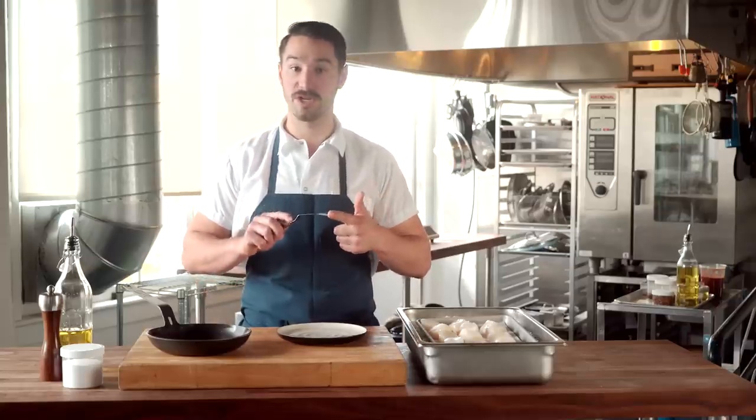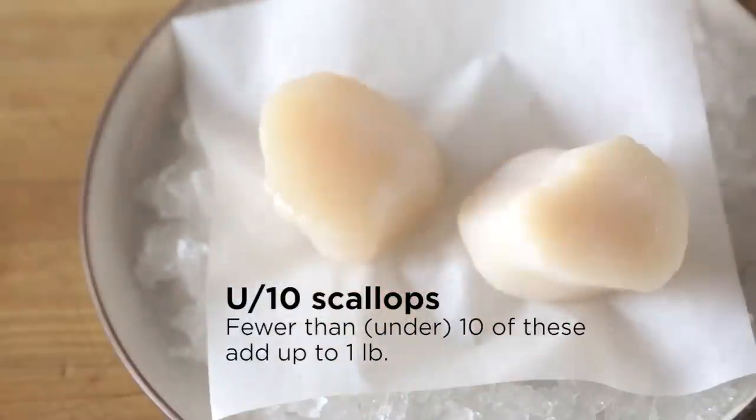Scallops! Scallops are one of my favorite foods to eat. They're actually one of my favorite to cook because they're easy, too. Scallops like this — these U10s — these are really amazing. They're also really expensive, so I hate when people overcook them. It's just a shame.